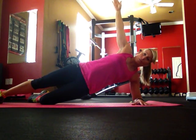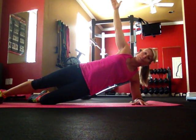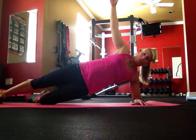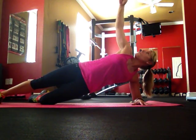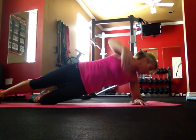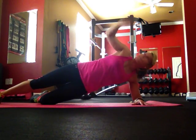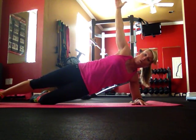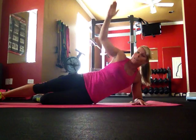Your arm is straight up, palm open facing the front of the room. You're going to thread the needle — just like putting thread through a needle, drop this arm all the way through, looking back over that shoulder, then straight up again looking out towards your fingertips. Reach it through and all the way up, nice and slow. It's not about speed here, it's about form. Eight repetitions per side is one set.